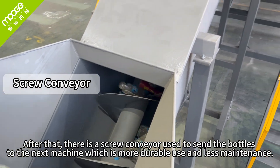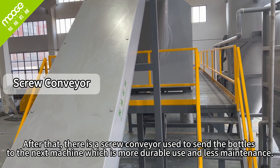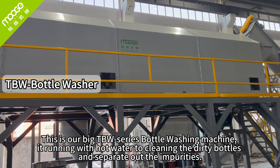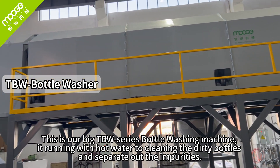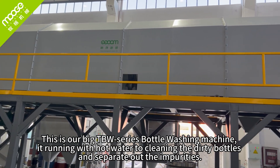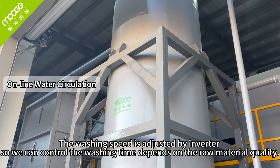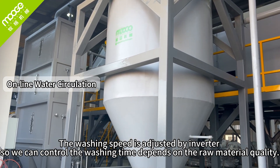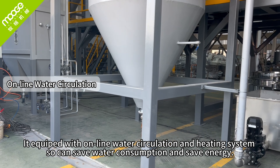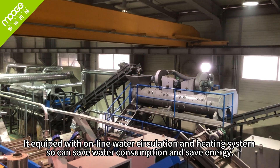After that, there is a screw conveyor used to send the bottles to the next machine, which is more durable and requires less maintenance. This is our Big T BW series water washing machine. We run it with hot water to clean the dirty bottles and separate out the impurities. The washing speed is adjusted by inverter so we can control the washing time depending on the raw material quality. It is equipped with an online water circulation and heating system, which saves water consumption and energy.